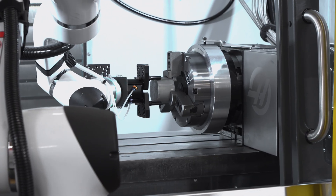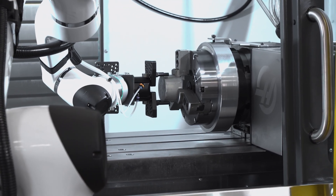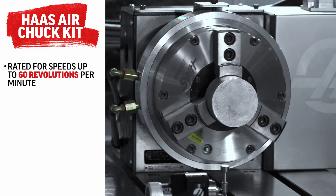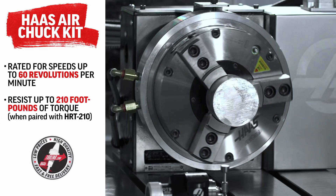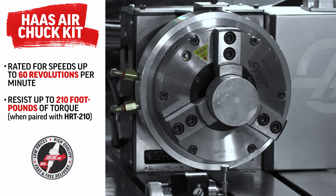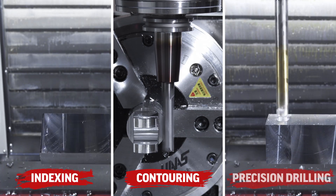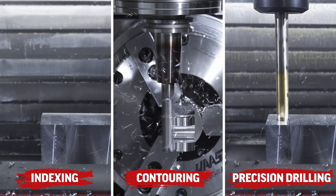Whether you're gripping small stock or large components, it provides the flexibility your shop demands. The chuck is rated for speeds up to 60 revolutions per minute, and when paired with the HRT210's 210 foot-pounds of torque, it's ideal for applications requiring multi-axis movement, such as indexing, contouring, or precision drilling.